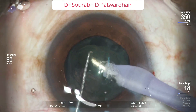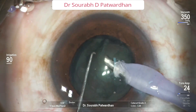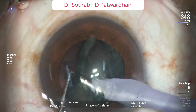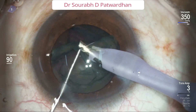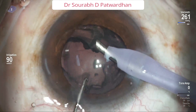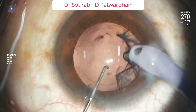I am aspirating at the edge of the nucleus. So when I aspirate at the edge, it starts rotating. Your non-dominant hand can help to feed the nucleus. Keep rotating the nucleus using your non-dominant hand. Always be watchful about the CCC margin — whether your probe is going near to it. Always attack the edge of the nucleus; that's how the cortex, epinucleus, and nucleus tumble out and get aspirated.